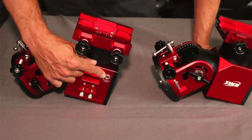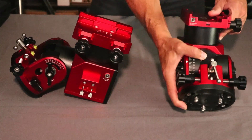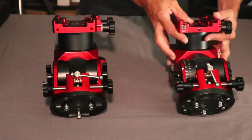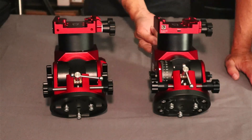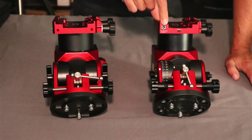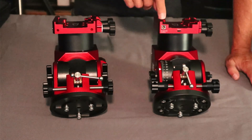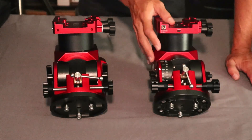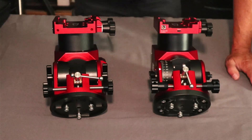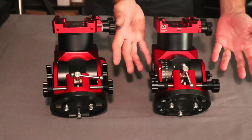There was also a power port on the side to feed the ASI Air mounted there — that's been removed too. Instead, they've moved that power output up into the saddle itself. Power you provide into the front will come out of the saddle, bringing it right up to your ASI Air or mini PC — keep in mind this is only three amps. There's also a USB-C port up on the saddle, so everything on top rotates with minimal possibility of cable snags.